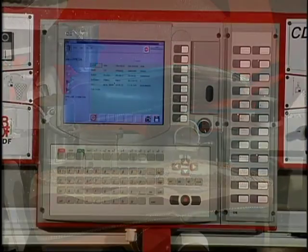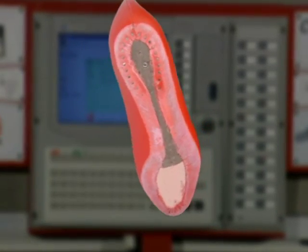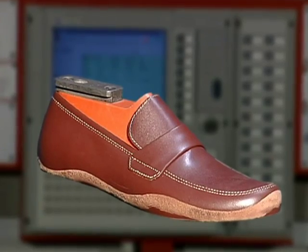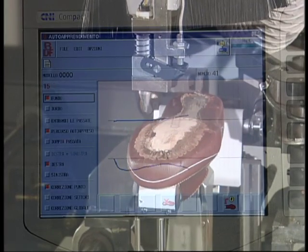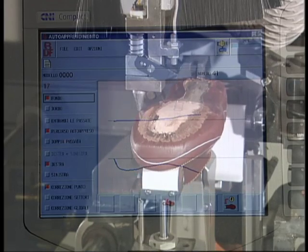The CD8 enters its smart phase when it reads the shoe's profile and side margin using a very sophisticated but straightforward procedure. First, it memorises the bottom by selecting 60 points distributed over the last, which must be middle-sized and for the right shoe.